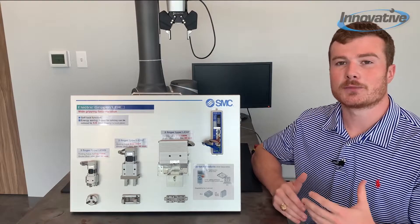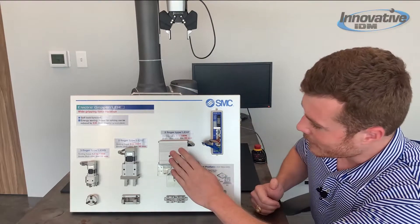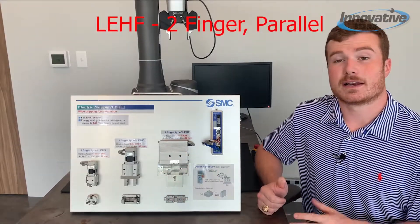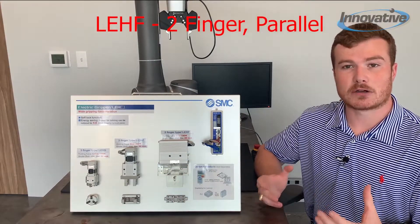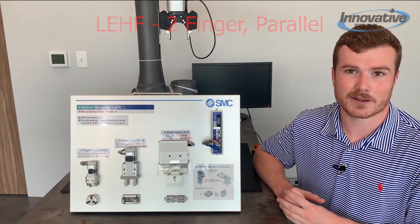Now if you need a little bit larger stroke, we can look at its horizontally oriented counterpart, the LEHF. This gripper uses a belt-driven system to actuate its fingers, so we're able to achieve up to an 80 millimeter stroke length.